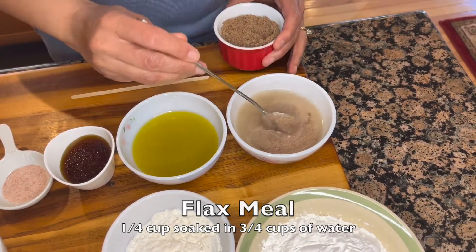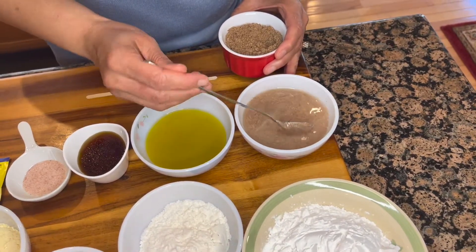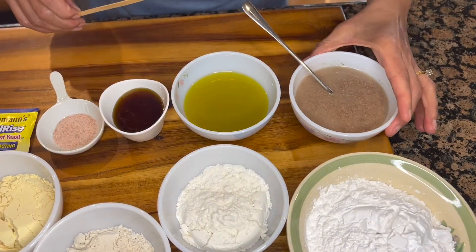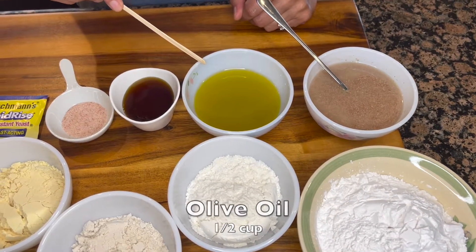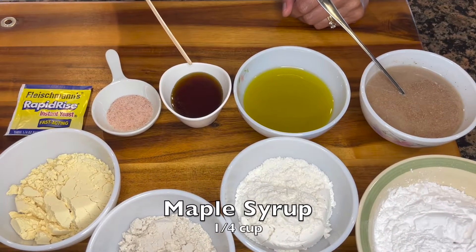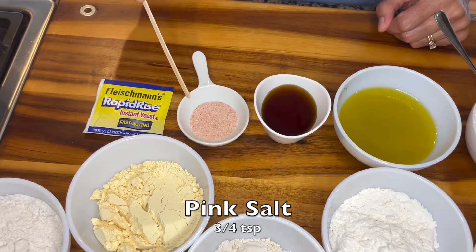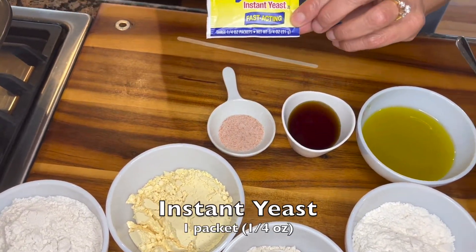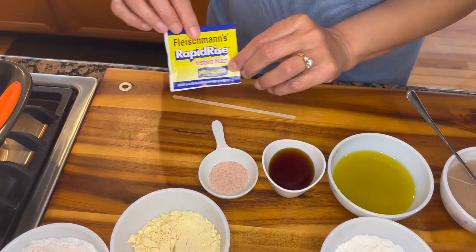In this bowl I have soaked a quarter cup of flax meal in three-quarter cups of water. It has been soaking for about 15 minutes, and this is what it looks like. Next to our soaked flax meal I have half a cup of olive oil — good quality extra virgin olive oil — a quarter cup of maple syrup, three-quarter teaspoons of pink salt, and one package of rapid rise instant yeast. This is a quarter-ounce packet.